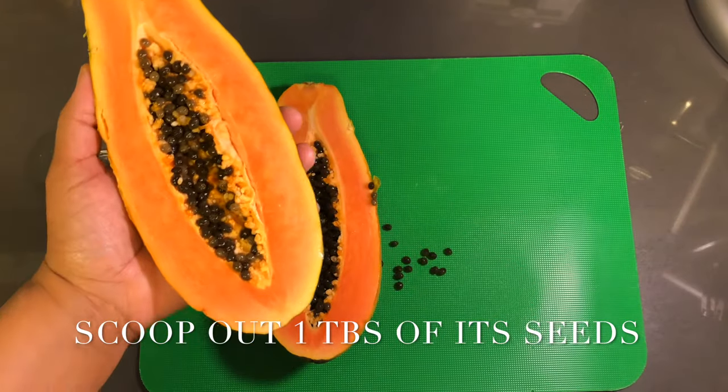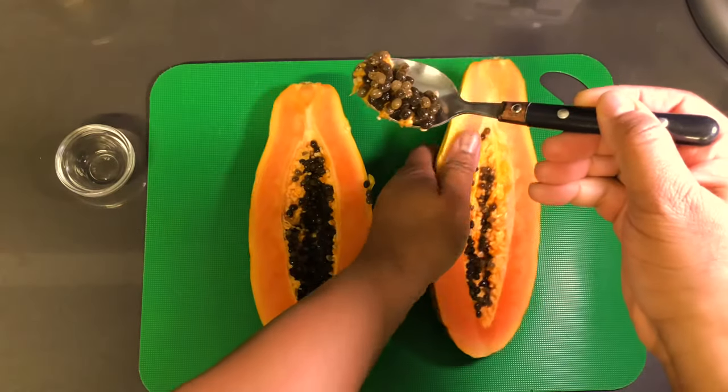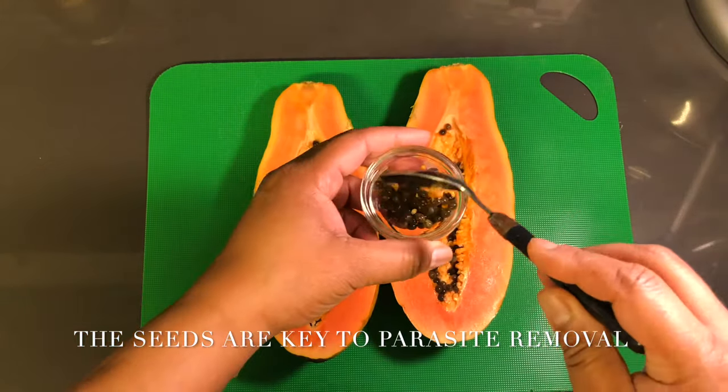For the best results, you're going to want to drink this on an empty stomach first thing in the morning for seven days. So let's get into the benefits of the papaya portion of this smoothie.